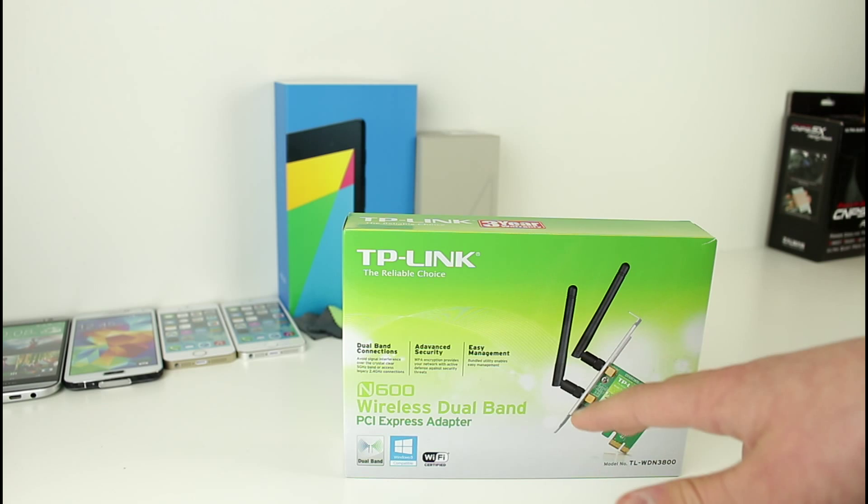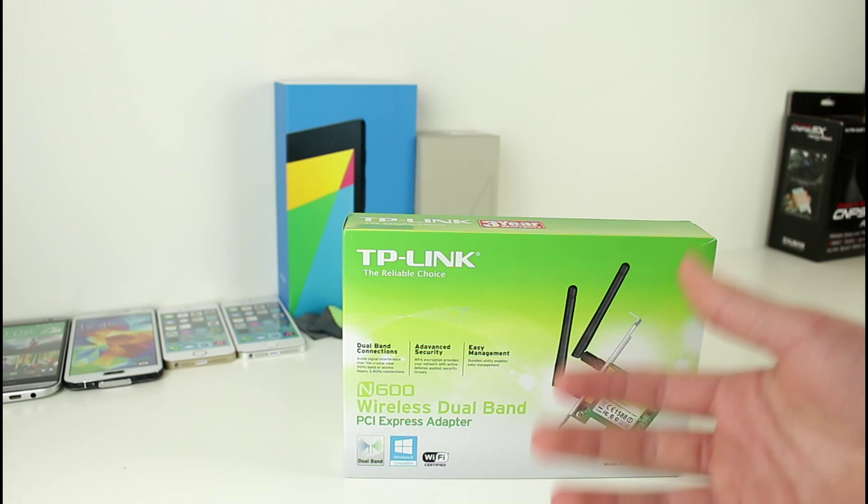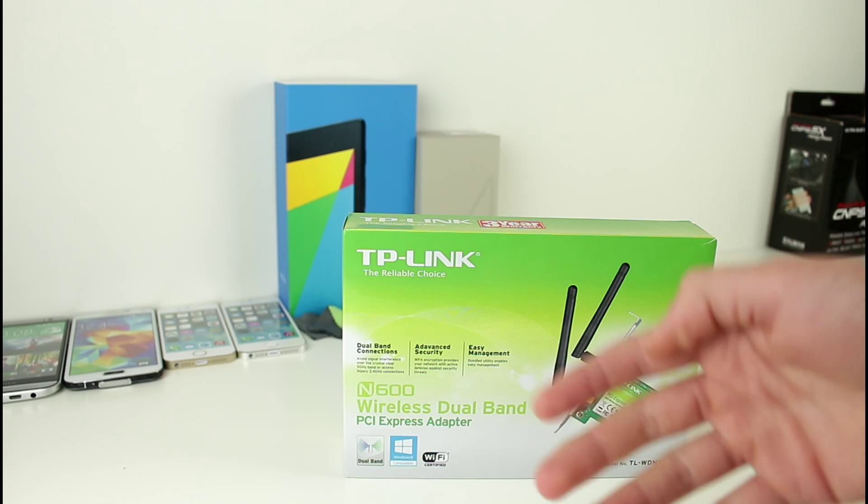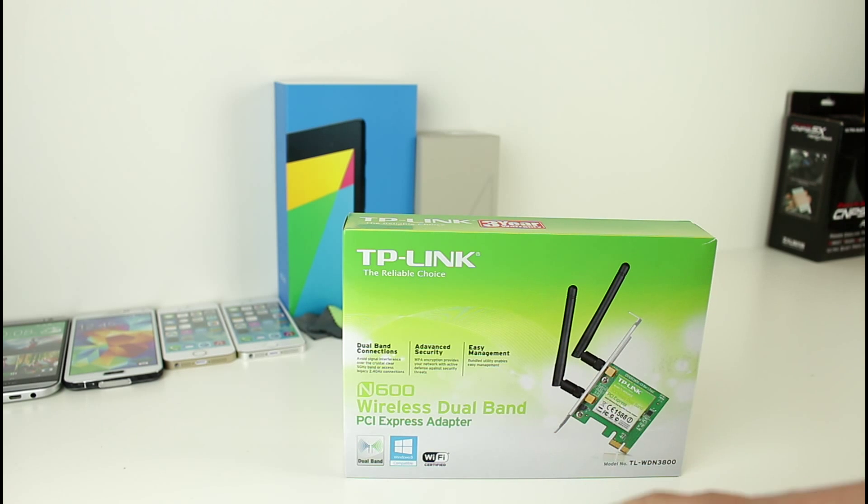Now, what dual band means is that it has two aerials. I thought straight away this was going to give me a better connection, and it's just going to work a lot better — and it definitely did from using it.